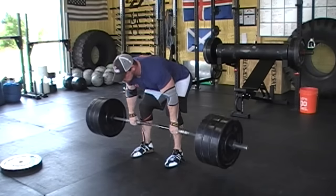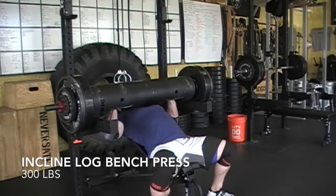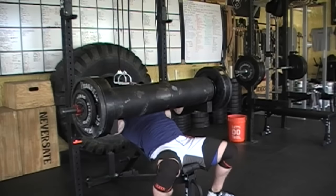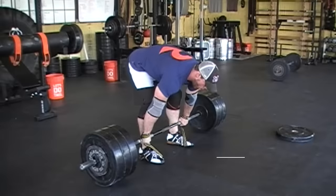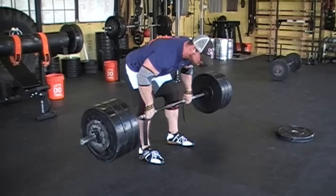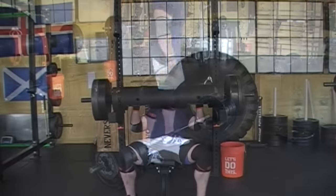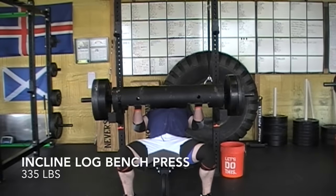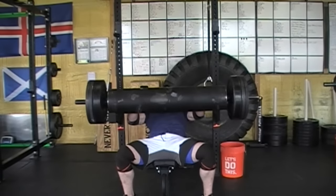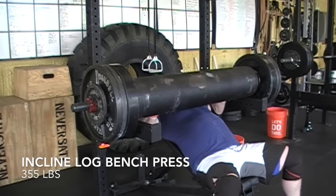I'm doing Pendlay rows prior to my pressing movements. The reason why is I believe that doing a pulling motion in the same plane before your pressing movement will really help keep your shoulders safe. A lot of people with shoulder issues or shoulder impingements would completely alleviate those if they just did the pulling motion prior to their pressing in the same plane. So if you're doing a bench press you should do a row variation; if you're doing an overhead press you should do a pull-up variation. That will get synovial fluid in the joint and keep your shoulders feeling better for longer, so you should give that a try.